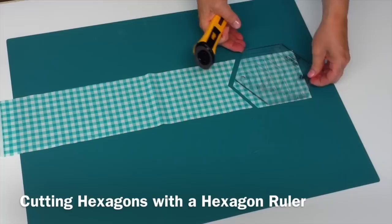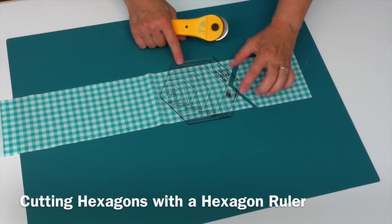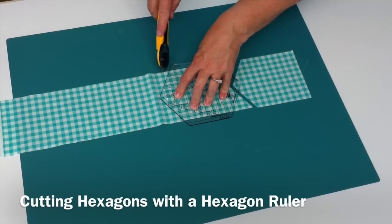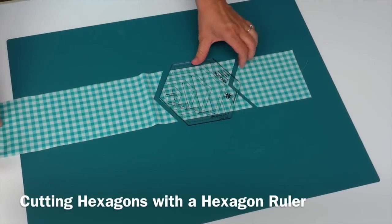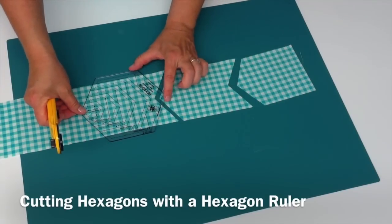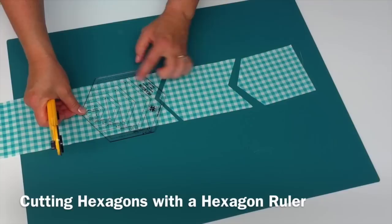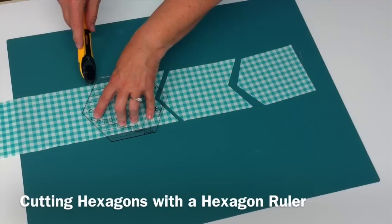Then I like to work my way down the strip — you can see how much space you need to allow for that hexagon as you go. I'll do the first half of each hexagon as I work down the strip. Each time I'm going to line up the top and bottom edges and I'm allowing enough room here to cut the whole hexagon.